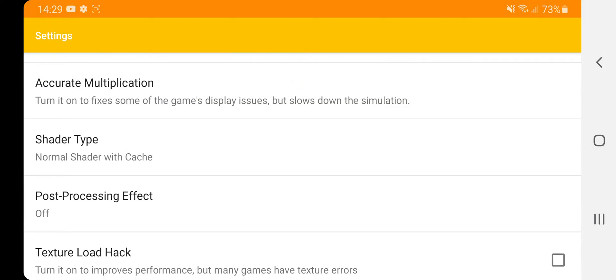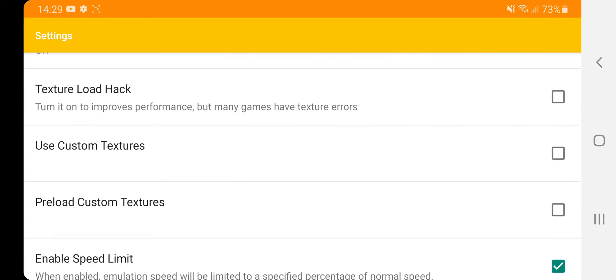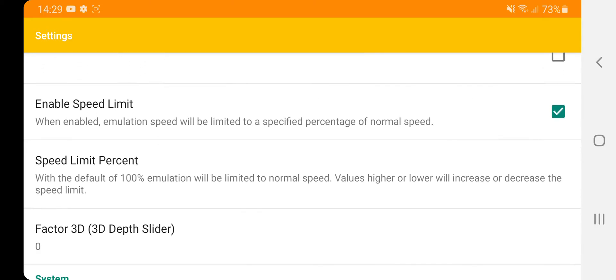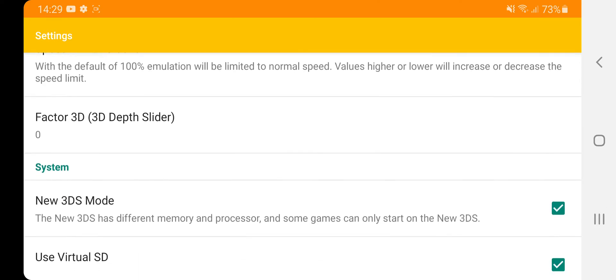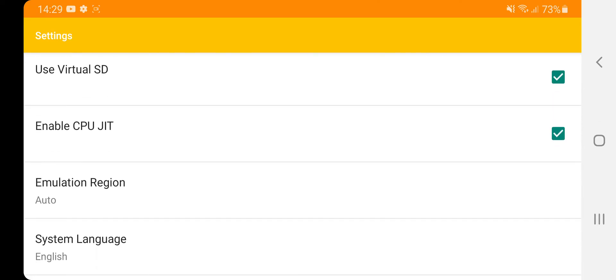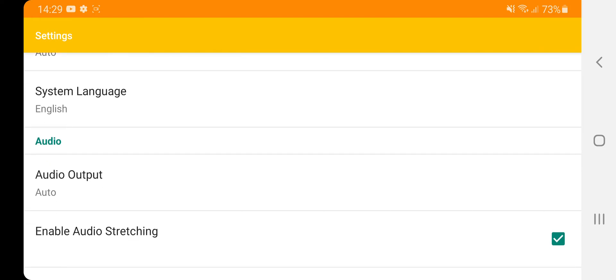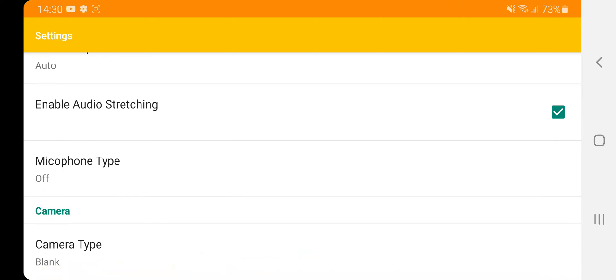Shader cache — normal. Post-processing effect — off. Texture load hacks — off. Enable speed limit — on, kept at default 100. There's no need to change that because it can make the emulator unstable. Factor 3D kept at zero. New 3DS mode — checked. Use virtual SD — checked. Enable CPU JIT — checked. Emulated region and system language — English. Audio output — auto. Enable audio — on. Microphone type — off. Camera type — blank.